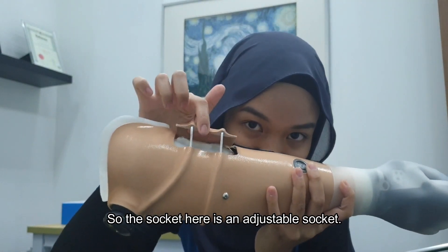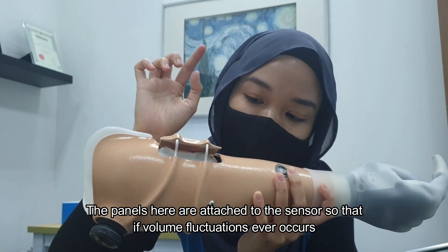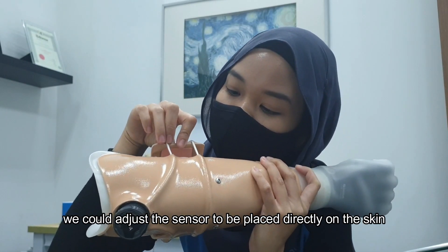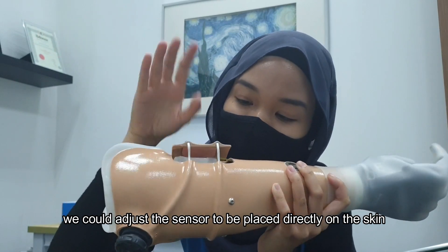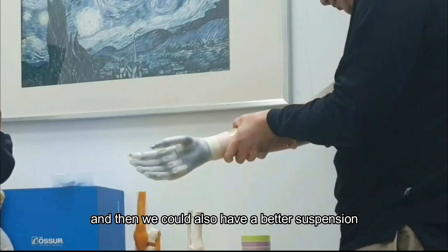So the socket here is an adjustable socket. The panels here are attached to the sensors so that if volume fluctuation ever occurs, we could adjust the sensor to be placed directly on the skin, and then we can also have a better suspension.